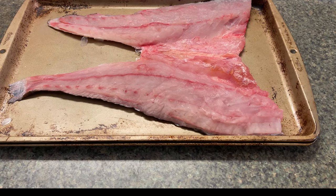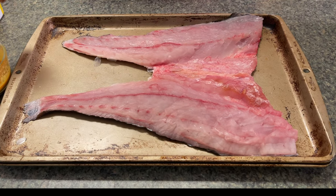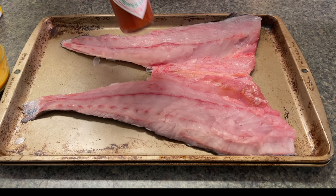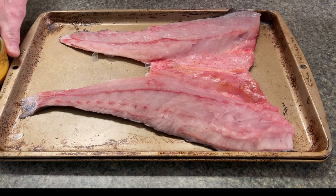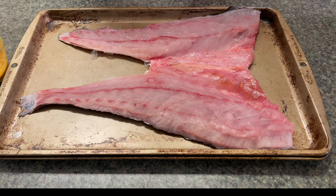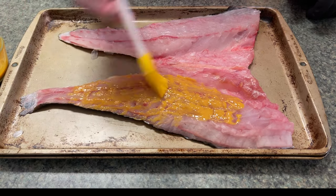I've taken 40% plain yellow mustard and 60% Tabasco hot sauce — Louisiana hot sauce works good on this too — and I've combined the two. This is not only a binder on fish, it's also for flavor. Hot sauce and mustard really make it on this smoked redfish.